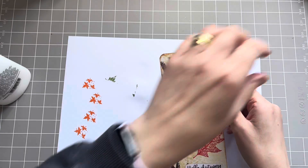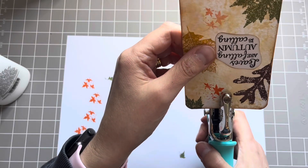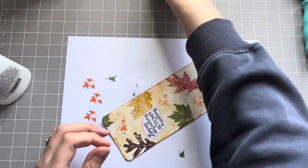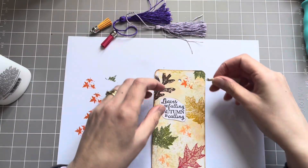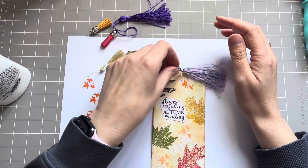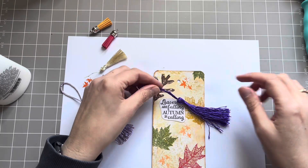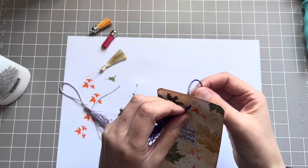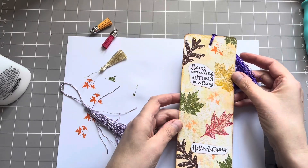Now you can leave your bookmark like that, or you could put a hole in the top to add a little tassel. We can add an eyelet as well if we want to. I've just got some little tassels here. I think this one would look lovely, though I'm not quite sure how I'm going to attach it because it's not very long. I know that's not really a very autumny colour, but I quite like the contrast — purple is my favourite colour! So if you've got a tassel, you would just feed that through there. It doesn't have to be this colour — just as an example to show you. And that's your autumn bookmark.